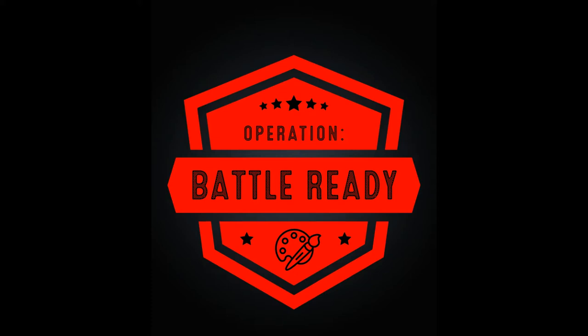Hello, fellow hobbyists. This is Tommy with another Operation Battle Ready video, this one devoted to the color red. We've heard from some of our Patreon backers that they have a difficult time getting rich, deep reds on their models, and they always feel like their reds are really flat. So that's what we're going to try to solve for you in this episode.